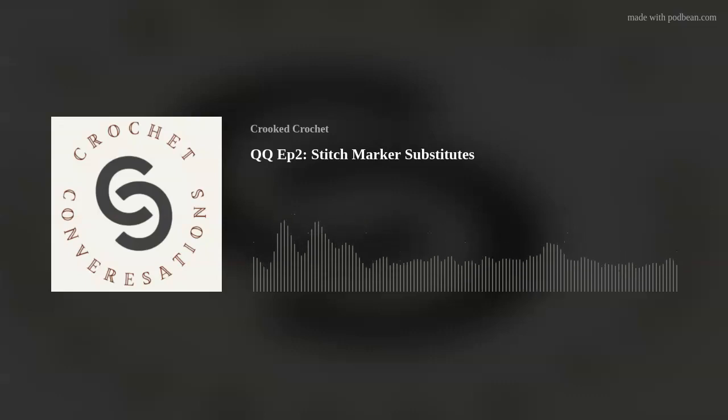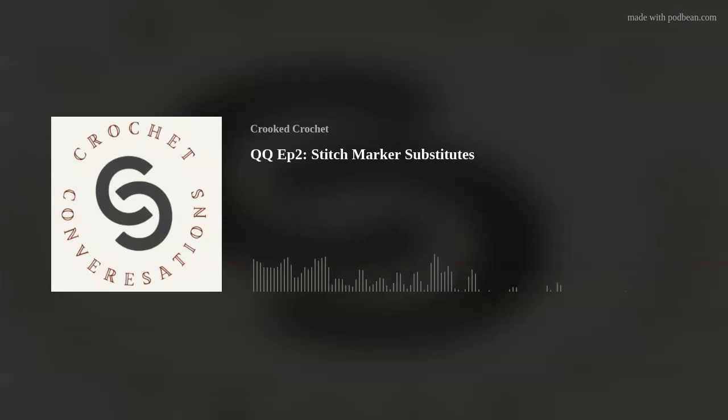I hope that answers your questions. Stitch markers are so specific to crochet, so they come up all the time. If you have any other questions, feel free to throw them at me on Instagram at crookedcrochetSG. Our website is www.crookedcrochet.com, or you can text or WhatsApp me at 91272743 if you're in Singapore. That concludes today's episode — I hope I've answered all your questions and I will see you in the next episode. Bye-bye.